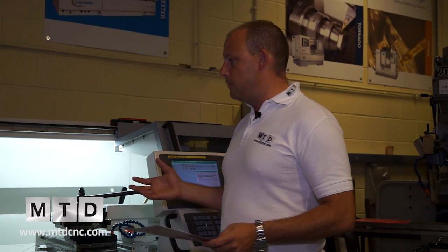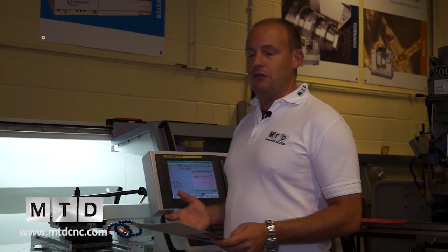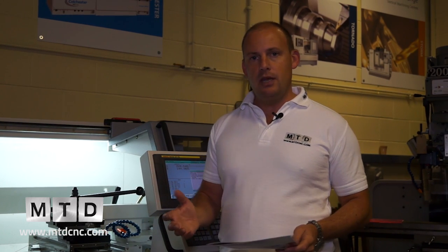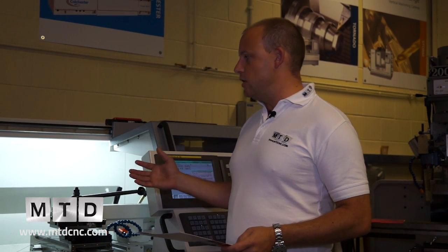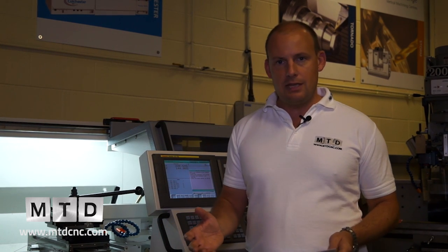When I said it's a must for every subcontract shop — often you might have a CNC lathe and come across a component where it's just not efficient to do it on that machine. Whereas with a machine of this nature you can get on it and use it in the same way that you would use a centre lathe.